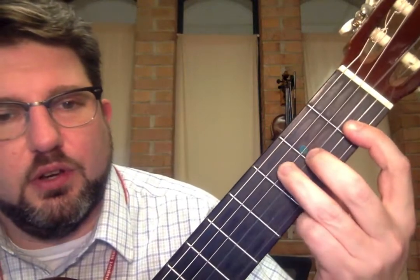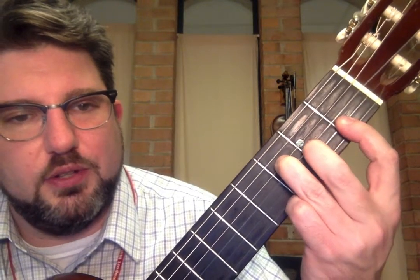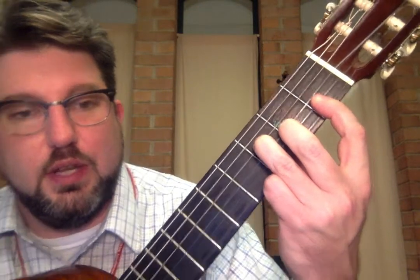Again, so right there: third fret on the fourth string, second fret on the third string, and then first fret on the first two strings.